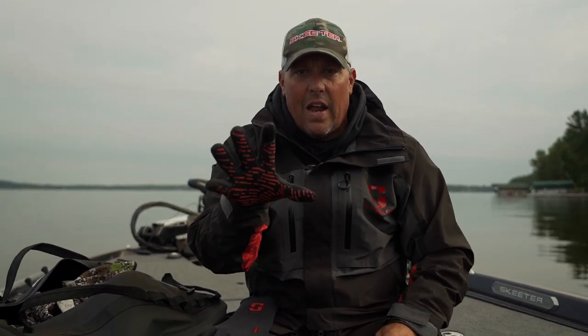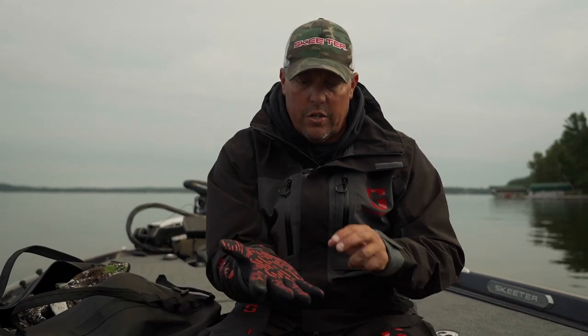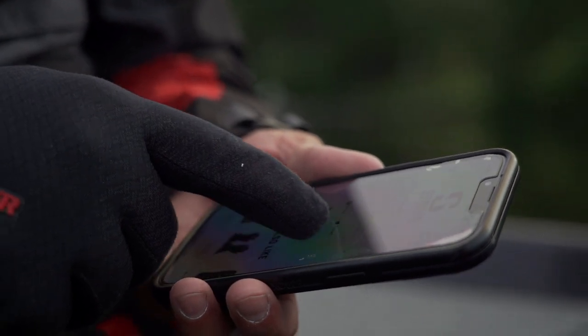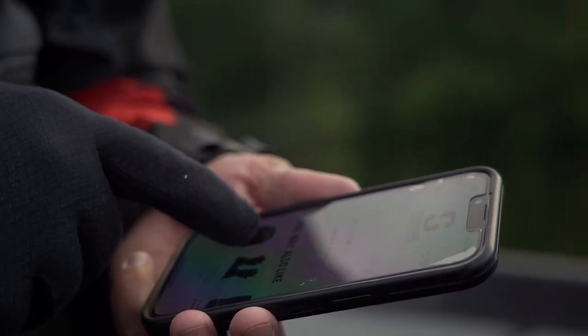It's a tight-fitting glove — I've got a lot of dexterity, I can fish. Silicone palm for grip — this is huge. Tech touch finger means I can operate my iPhone with this glove on. I don't have to take it off all the time to look at a text or an email.